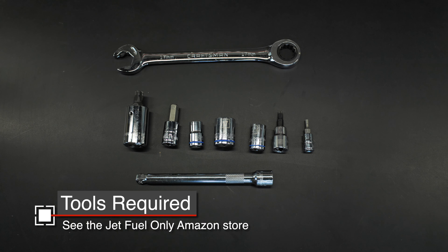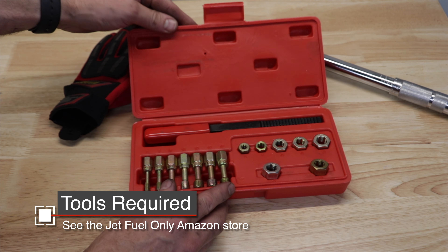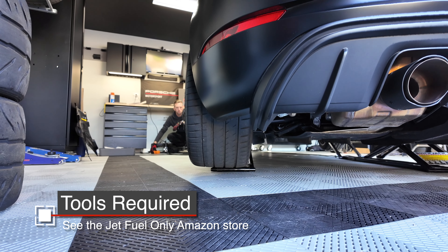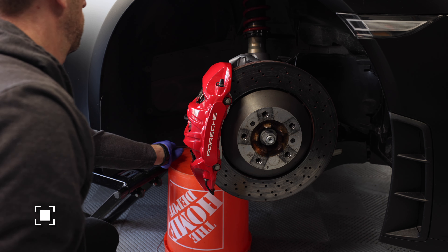I found a small extension was also helpful. Although not required, I highly suggest a thread chaser kit — this will make the install go much smoother. You will need a torque wrench and all the tools necessary to lift and remove the wheels. I also suggest a bucket and perhaps hooks to hang the calipers while you work.